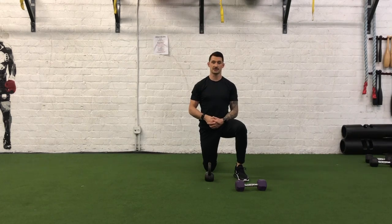Hey guys, I'm Joshua Clay with Woke Action Based Coaching Systems, and now we're going to go over a half kneeling cross body chop.